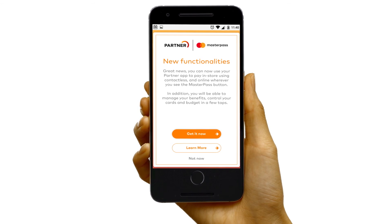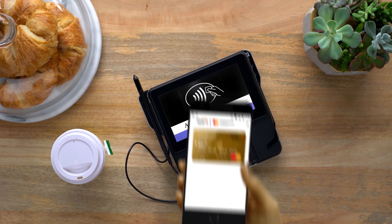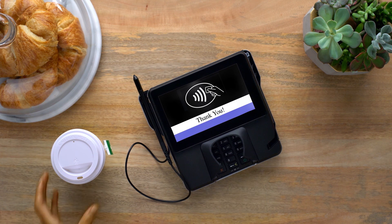No more setting up accounts all over the internet. And that's it — now you have a Masterpass digital wallet. Welcome to Masterpass: the simple, secure way to make payments online, on your phone and out in the real world, so much easier.